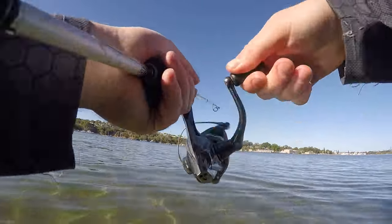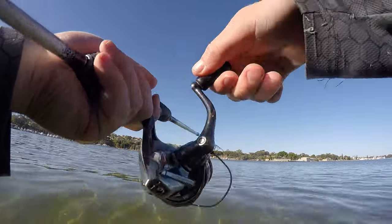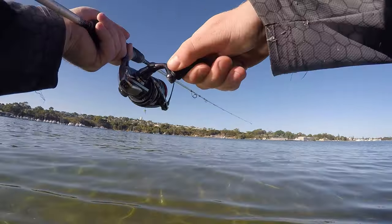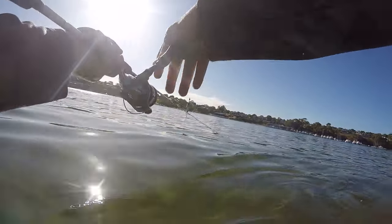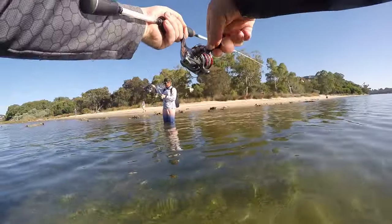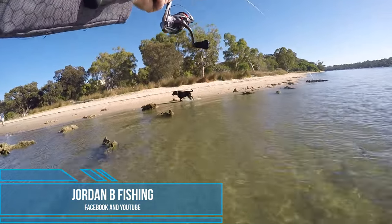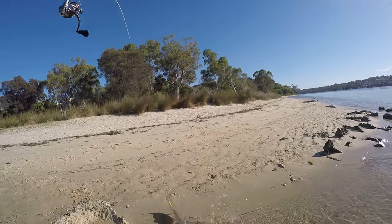A little snag there but got him off. Constantly flicking. I was out here with my mate Jordan. He came down for the second half of the session. He's on YouTube as well, Jordan B Fishing on YouTube and Facebook. He's a really good follow. So the classic zip bait riggy doing the job here and another keeper for the cook up later.